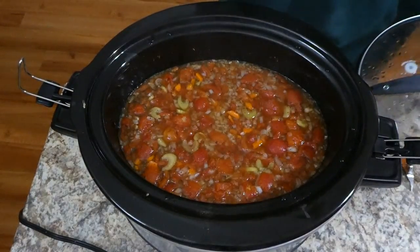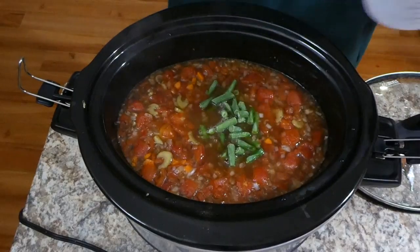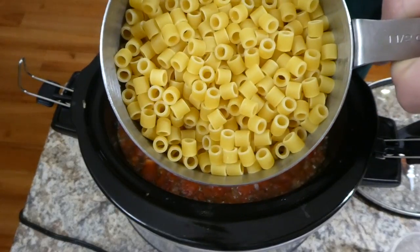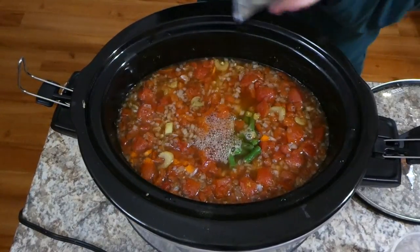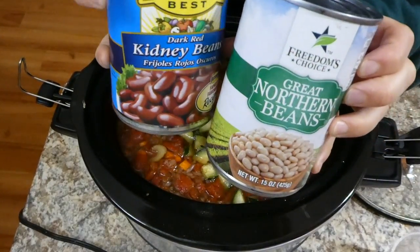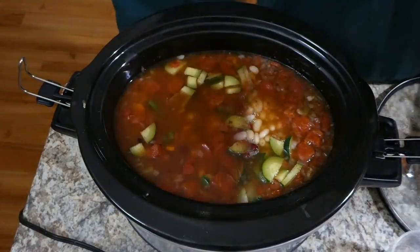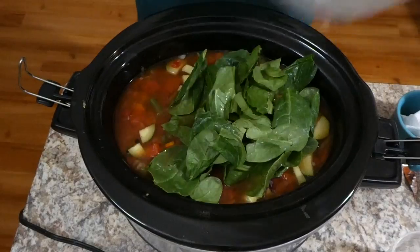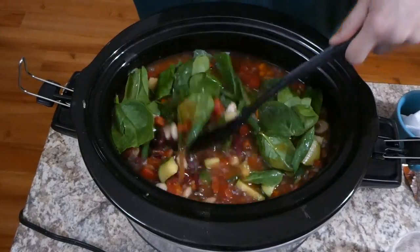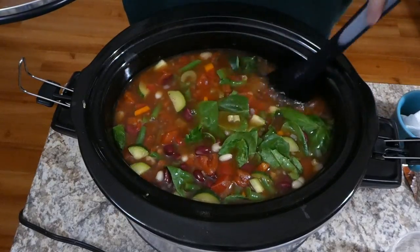About seven hours later, I added the remaining ingredients: one cup of frozen green beans, one and a quarter cups of ditalini pasta noodles, and one diced zucchini — mine was frozen from earlier in the week, but fresh works too. Then I added one can each of drained and rinsed great northern beans and kidney beans, along with two cups of fresh spinach. I stirred it well, put the lid back on, and cooked for an additional 30 minutes until the pasta was cooked.